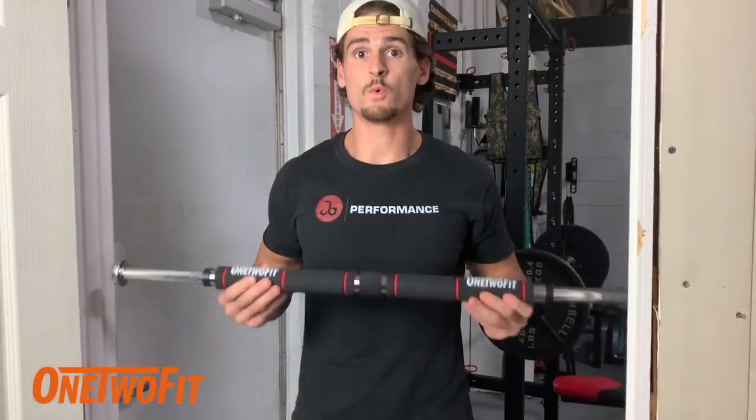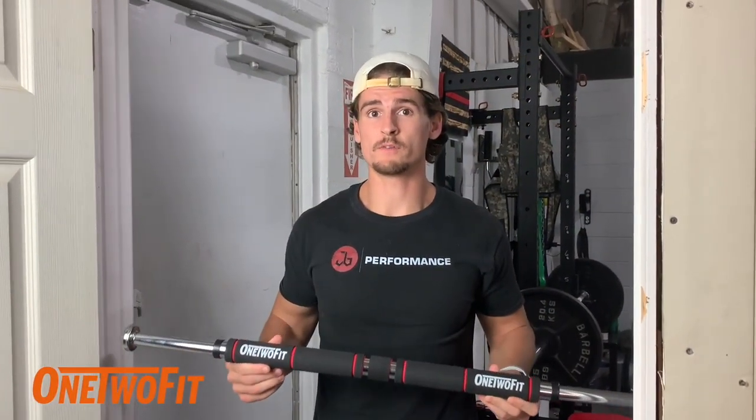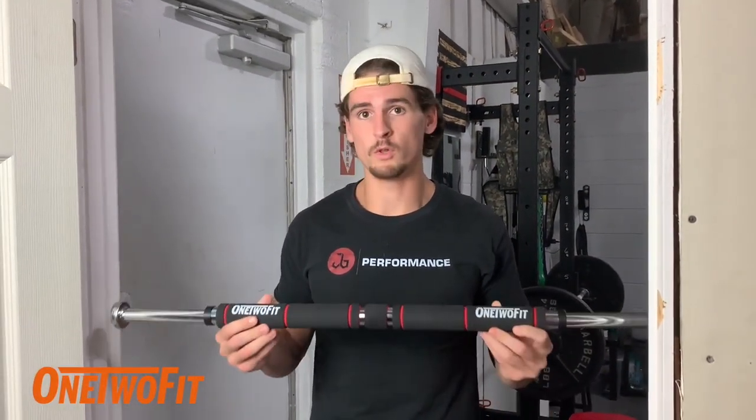Hey, what's up guys? Jordan Milhousen with One Two Fit. Today we're going to go over the installation of this pull-up bar.